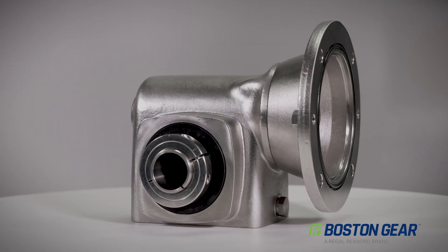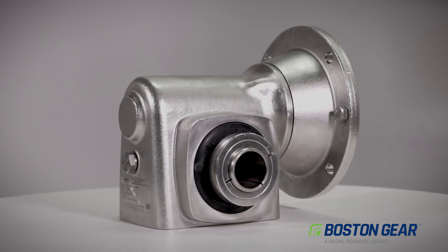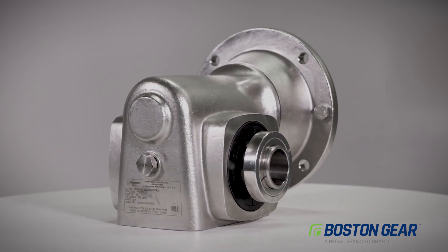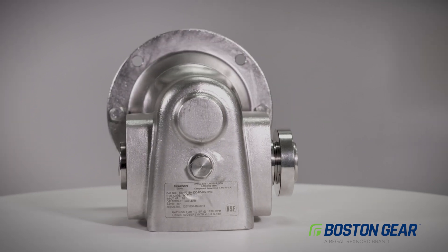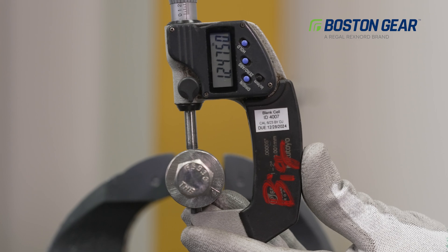There are multiple ways of mounting a hollow bore gearbox to the mating shaft, but the Boston Gear keyless tapered bushing design accommodates a shaft tolerance that is easily achieved with commercially available turning equipment.